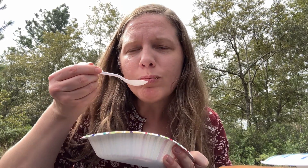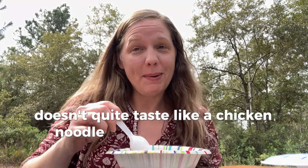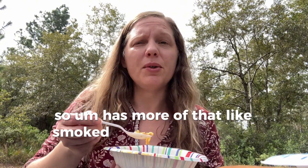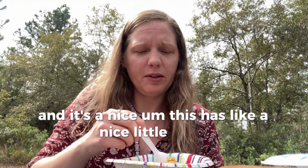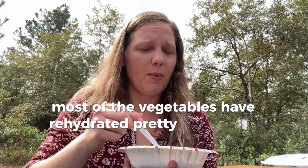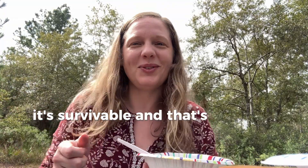It passes the smell test — looks like it has some chopped celery and carrots in it. It's very hot. It doesn't quite taste like a classic chicken noodle soup — since I cooked the beef bacon earlier it has more of a smoked taste to it. It has a nice little broth though, the noodles are cooked through, and most of the vegetables have rehydrated pretty well. It's edible, it's survivable, and that's what it's about.